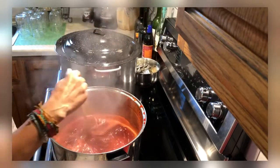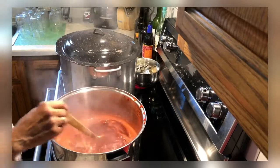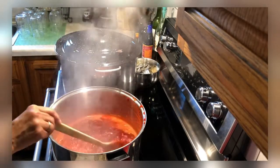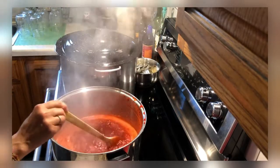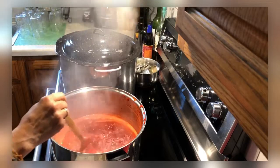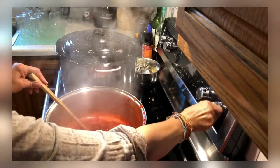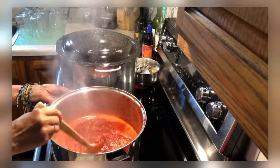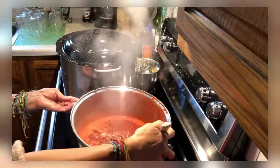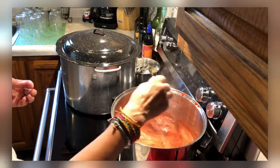We're going to keep this at a rolling boil for one minute. Just keep it moving slowly — you don't want to stir too fast or you'll splash yourself. That's been my minute. Very carefully, because it's hot, I'm going to turn my burner off and move it off to the side slightly without burning myself. You want that to slow down now before you handle it.